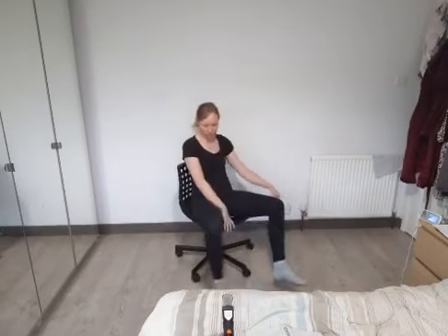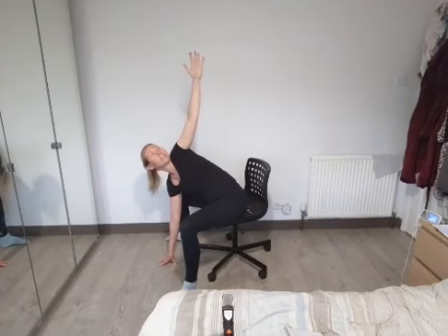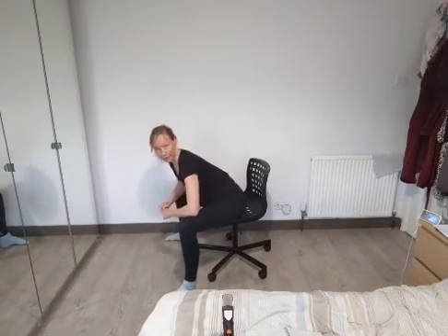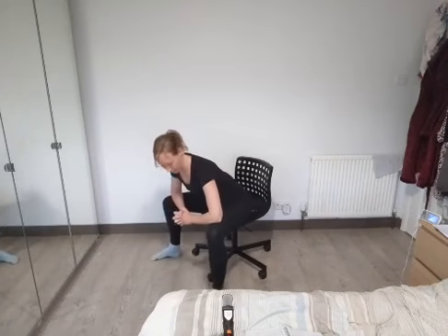Bringing that hand down, turning to the other side — right arm comes up to the sky. These are all little moves you can do while sat watching TV or working at your desk if you need a little stretch. People might think you're mad, but you'll feel better for it. Hands back down to the floor, coming up, elbows on our knees, lengthen through the spine. Take some nice deep breaths here — we're trying to get our spine nice and straight.